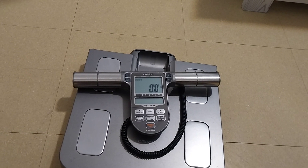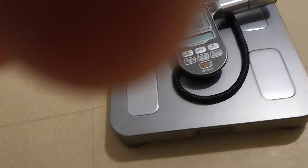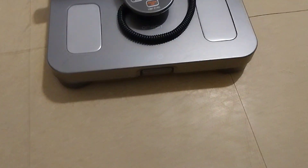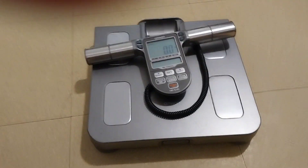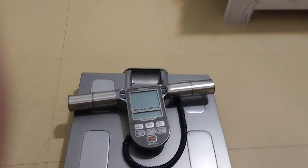It can weigh up to 330 pounds. The on and off switch is very easy. It stores up to 90 days of memory.